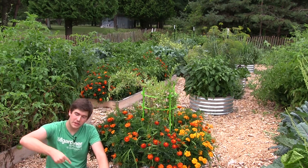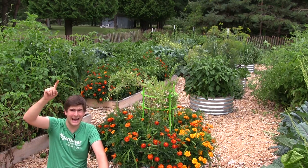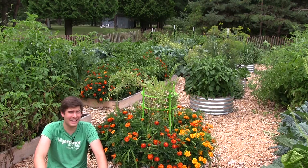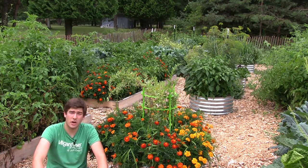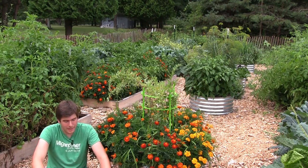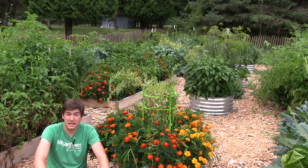Well hello everyone and welcome to another episode here on the MI Gardener channel. It's not going to be quick, I guarantee it, because it's getting hot out — it's supposed to be like 92 today. So I want to make this episode for all of you that are battling the dreaded Japanese beetle.